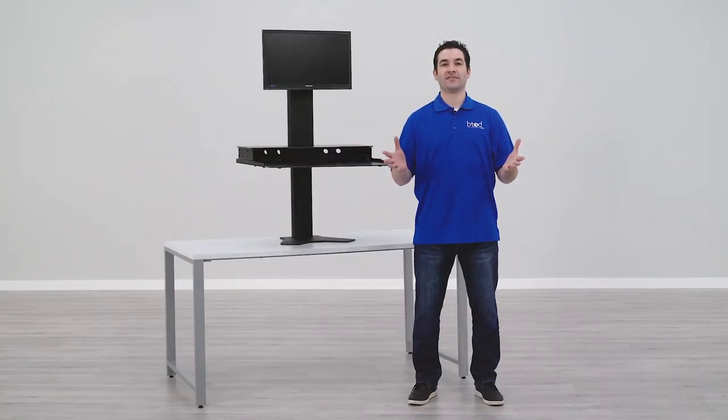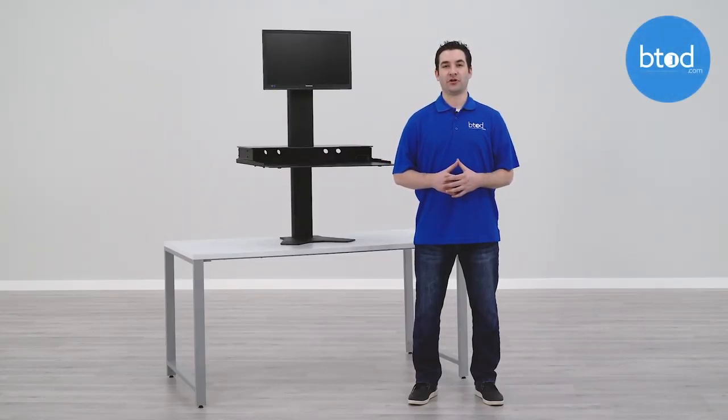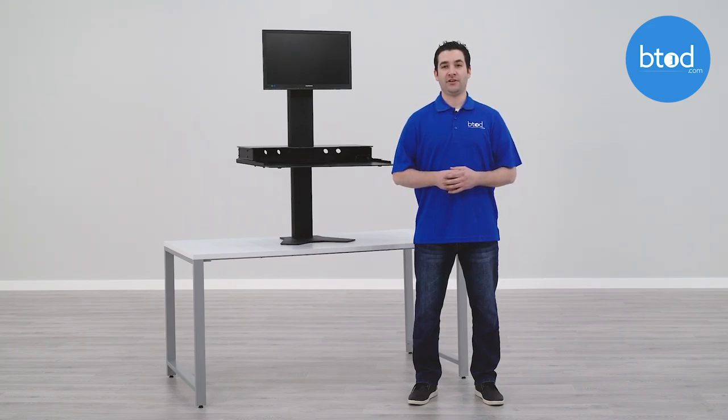That concludes our list of the top five standing desk converters for tall people. If you'd like more information on any of the converters seen here today, click the link in the description for a full in-depth review on our blog. Make sure to subscribe at our channel, youtube.com/btodtv, and thanks a lot for watching.